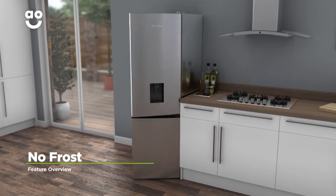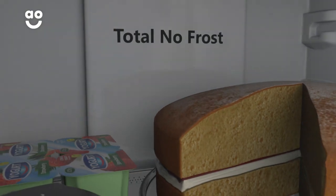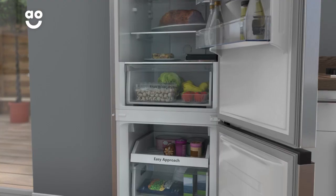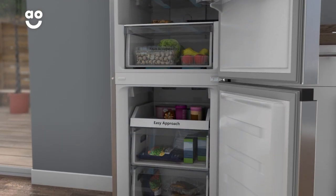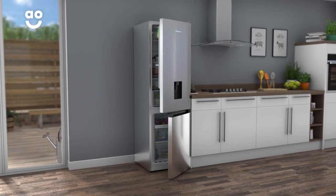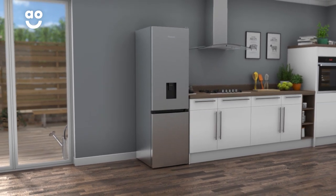NoFrost technology keeps your fridge freezer completely ice-free. A fan at the top of the appliance keeps spreading cool air around the cabinet. This stops any icy build-ups forming on the walls and on your food, so your food will stay evenly frozen, in tip-top shape, and you'll never have to worry about defrosting again.